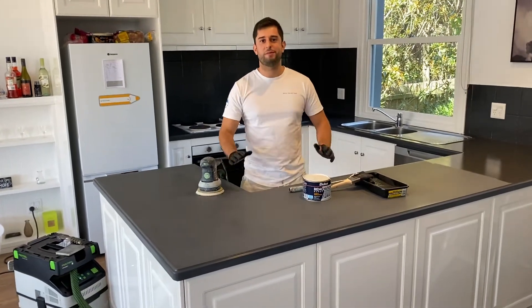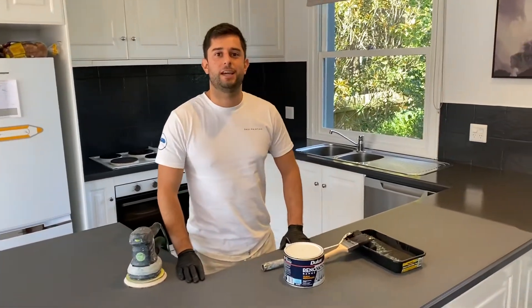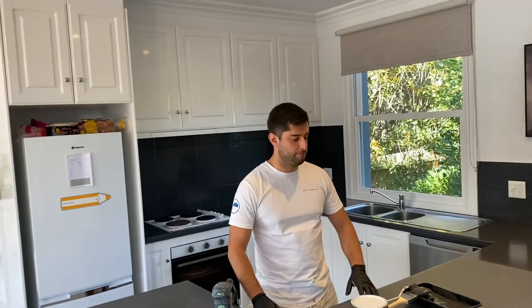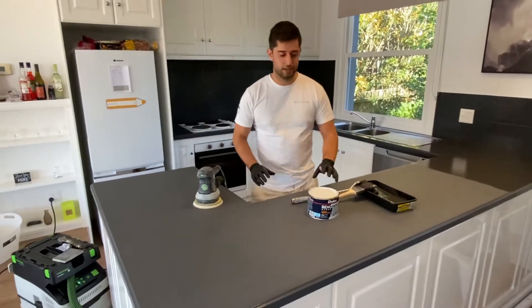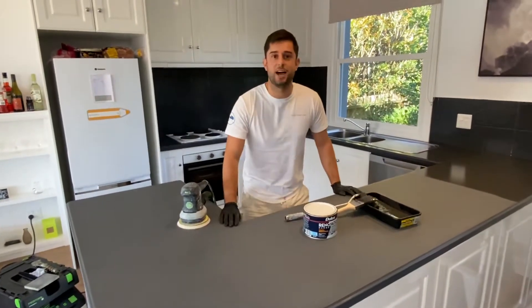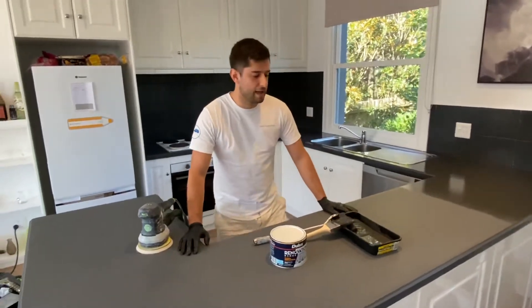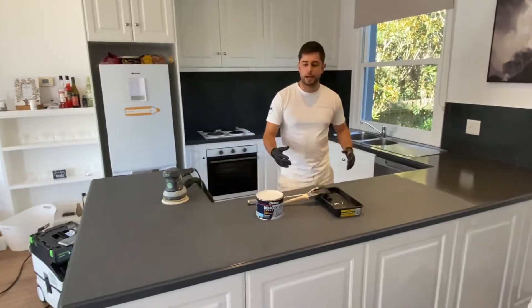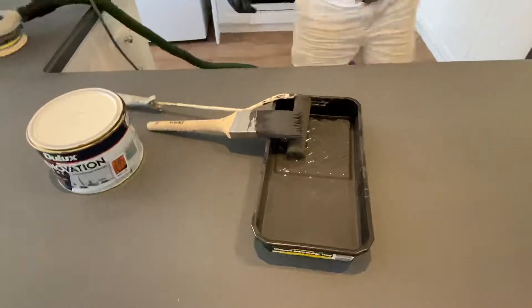G'day guys, it's Stefan from Shoei Painting. Check out this kitchen — behind me you're going to see these high gloss doors which we have completed. Now we're applying our third coat of this special Dulux renovations range water-based two-pack, designed specifically for benchtops and tiles. The product does say two coats required, but we've gone the extra mile with a third coat because it's a darker color and we want it to be really strong. This project is coming along really beautifully.